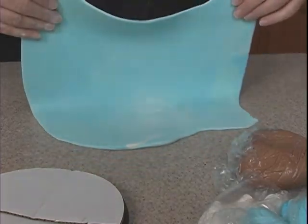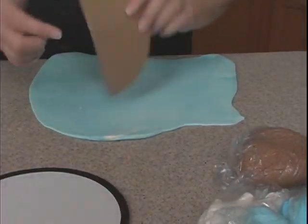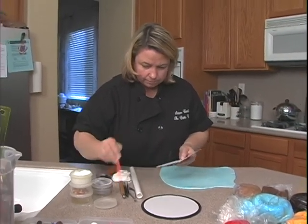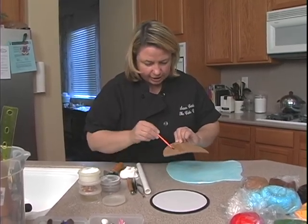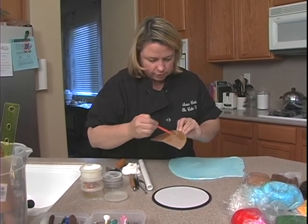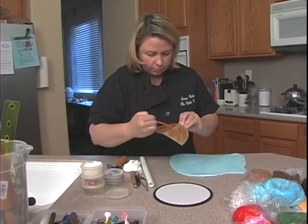I need to flip the whole thing over. This is the back, so I'm just going to use some water. Nine times out of ten I actually use shortening, but I don't have a bigger brush with me today, so I'm just going for the water. Either works, either way.